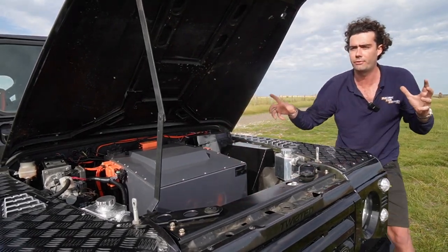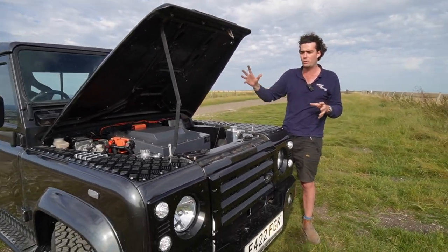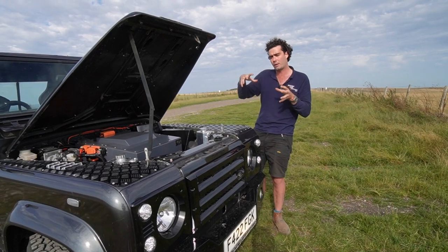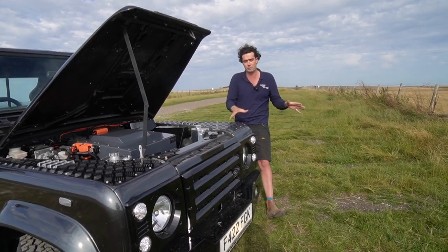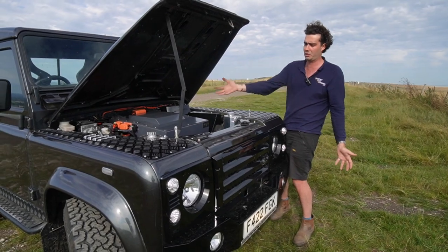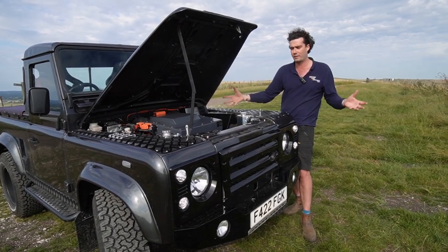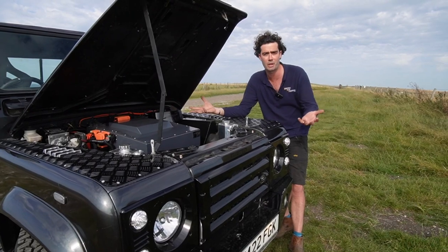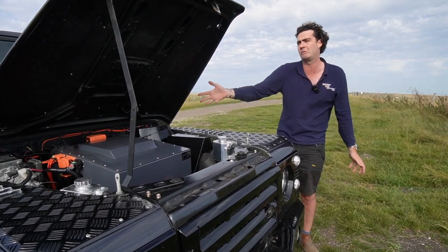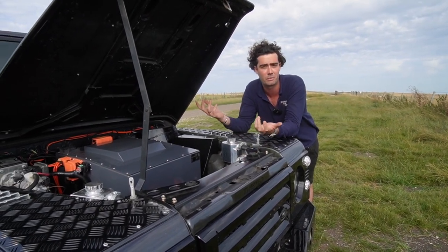Instead of saying 'I want 100 kilowatt hours — the same as the biggest Tesla,' we say let's go smaller on the battery pack and go faster on the charging. That way price is kept to a minimum, and so is weight — which is also very important because batteries are heavy. This pack alone is 320 kilos. We don't want to put double or triple that in. We prefer clients go smaller with faster charging. You can still do 120 to 140 miles in this car, which gets you to London and back from here — which is plenty really.